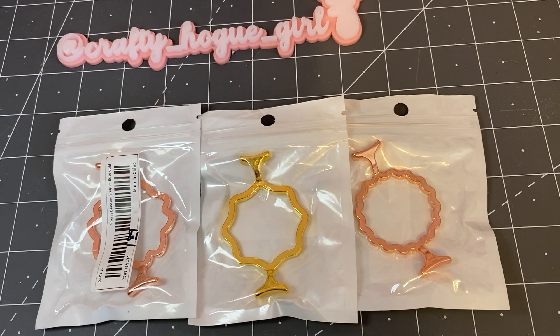Hey everyone, this is Deanna. Welcome to my channel. Today I am coming on with a Timu haul. This is sponsored by Timu. This is part of the stationery campaign and I just want to show you what I picked out.